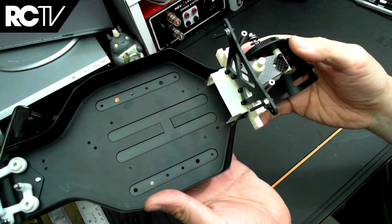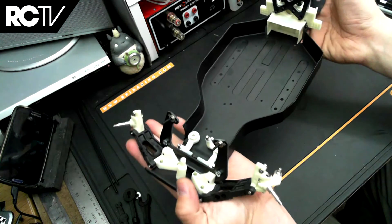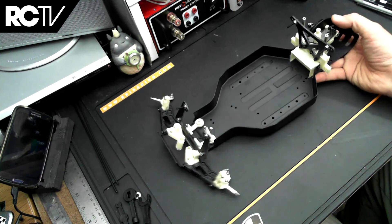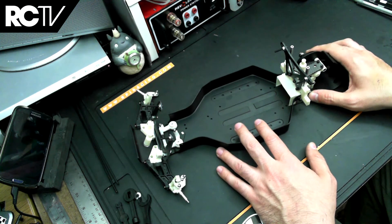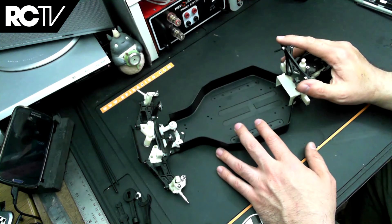That's it for bags D and DD. Next we'll be doing bags E and EE, which are the rear suspension arms and the drive shafts, and then we get to do the turnbuckles — not really my favorite, but it's got to be done. We'll be getting back to you real soon with the rest of the build for the RC10 world's car.